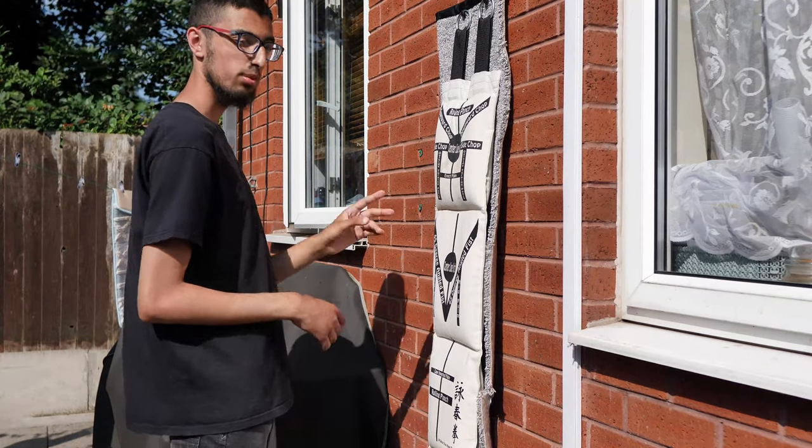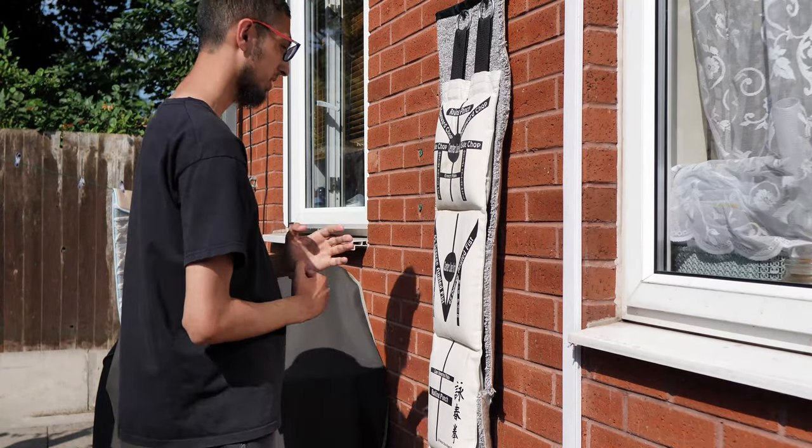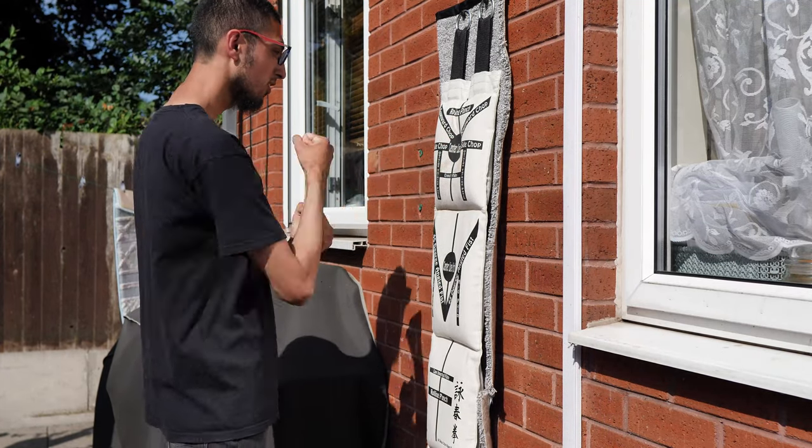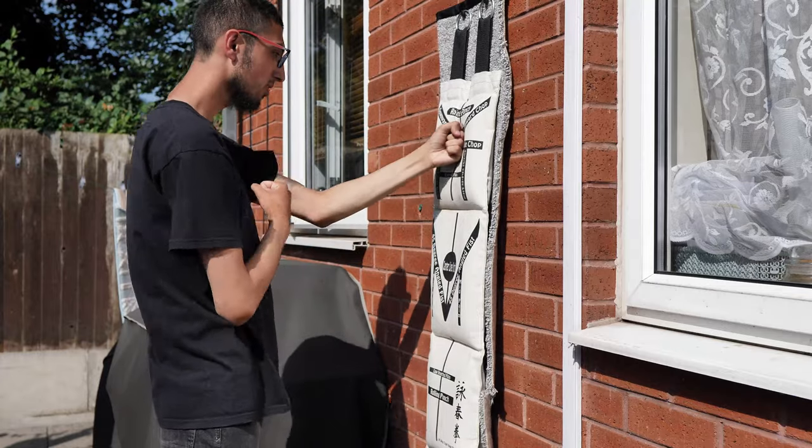So we'll start off with basic chain punching first. So you get in your stance. Throw. Throw. Throw.